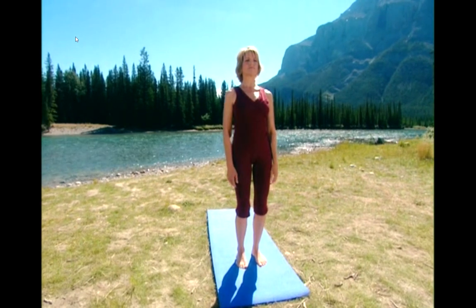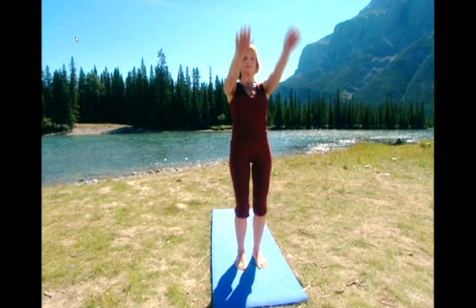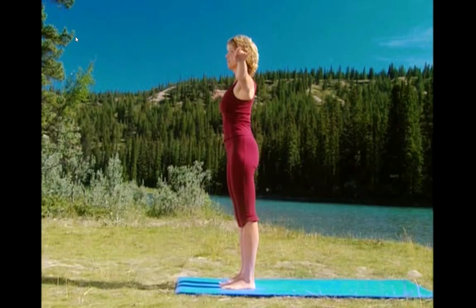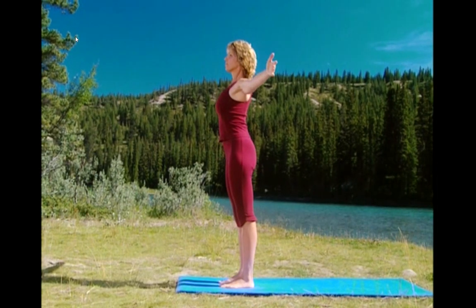Take a deep breath in and lift your arms overhead. Exhale and lower your arms to the side. Inhale, open the chest. Exhale, lower and clasp your hands together.